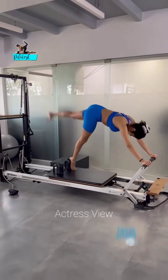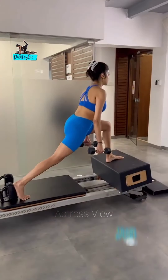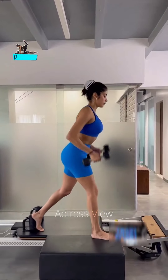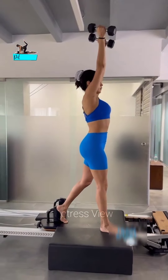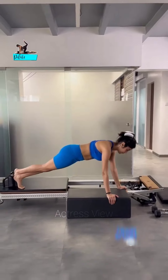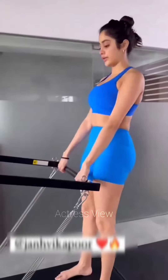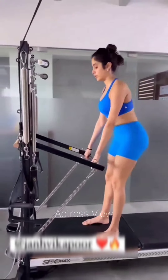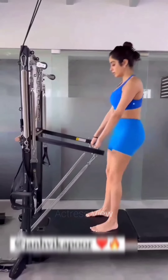Aerial yoga in particular provides a multitude of physical and psychological advantages — it enhances flexibility, stability, and balance; instills tranquility and relaxation; fortifies muscles; fosters the acquisition of new physical abilities; and alleviates back pain. Janhvi Kapoor believes in maintaining a well-rounded fitness routine that combines strength training, cardio, and flexibility exercises.